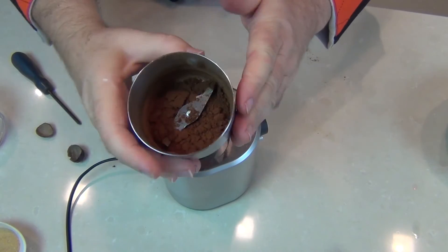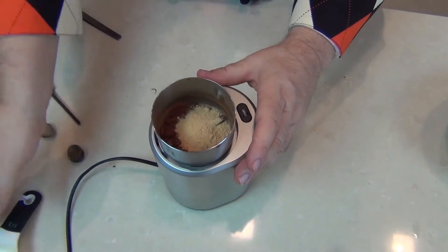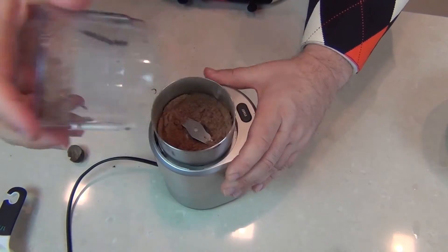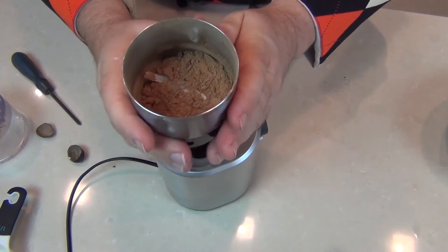Once all those spices are nicely ground up, I'm just going to add the last ingredient — the powdered ginger — and give it one last little whizz mix. Really just a few seconds and we've got this beautiful result. Oh, the smells from that fresh mixed spice or pumpkin spice!